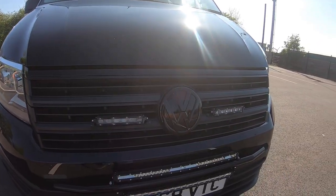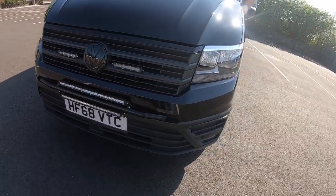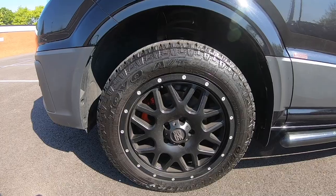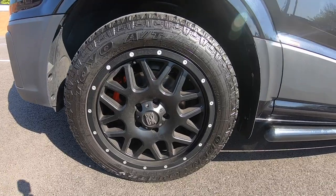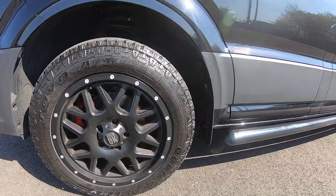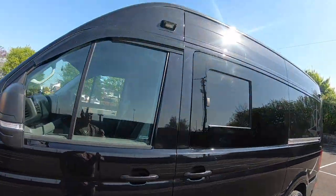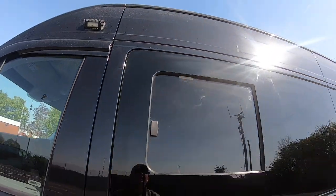All the chrome on the grille and the badge looks great. It's got front sensors on this — I don't like them, but some of you might. There's the Grenade wheels, 18 inch, with 235/60/18 all-terrain tyres. Side bars made by myself. Some little crafter front lights — I can't put a dimmer switch on them because they're mega bright.